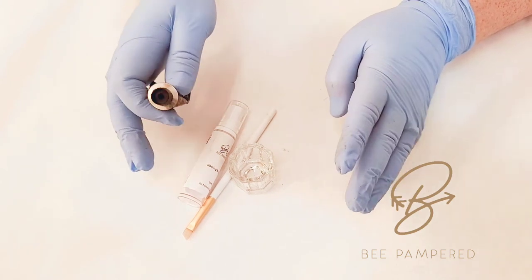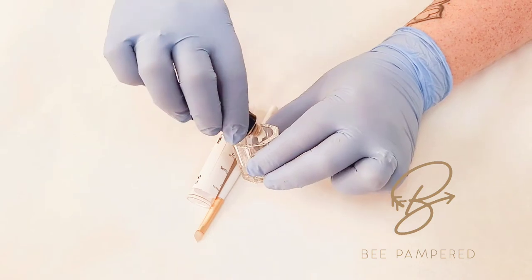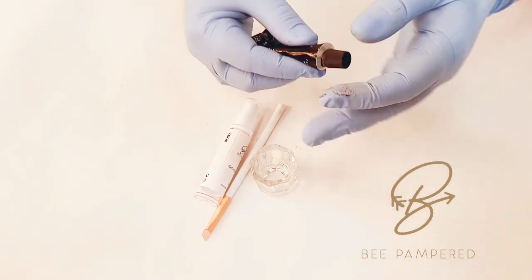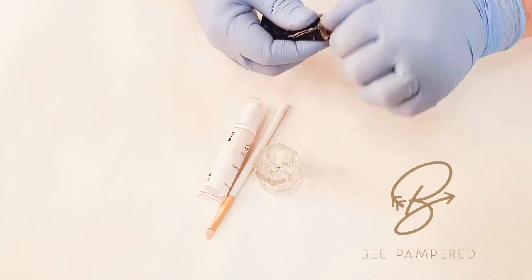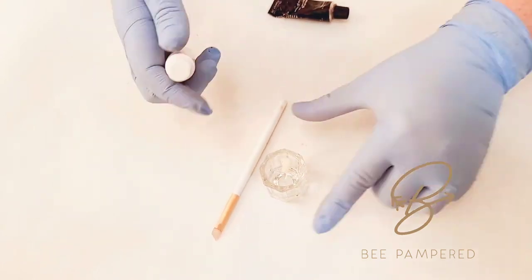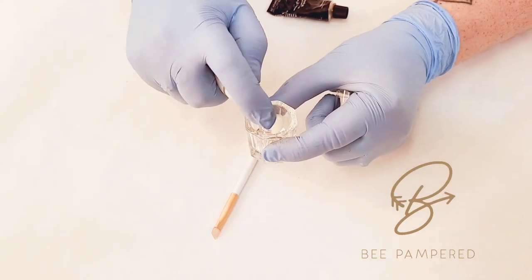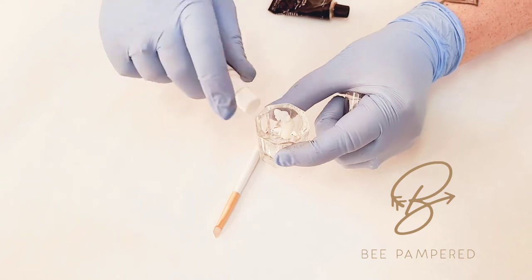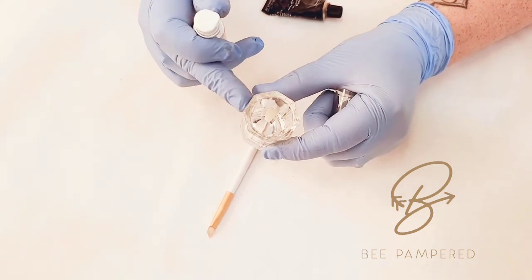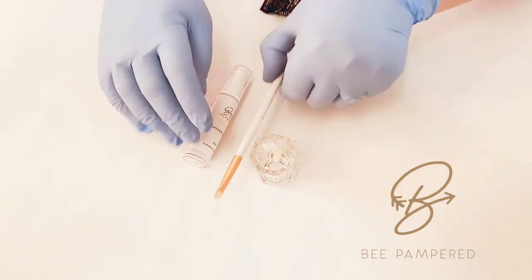A lash lift and tint will now take 30 minutes. I'm going to use about a pea-size of our tint — we made sure not to have any PBD in our tint, because we wanted to be very conscious of that. So about a pea-size of the tint, and then I'm going to take our setting lotion number two — it's about two pumps. You want equal parts tint to equal parts setting lotion.